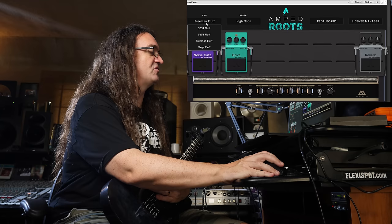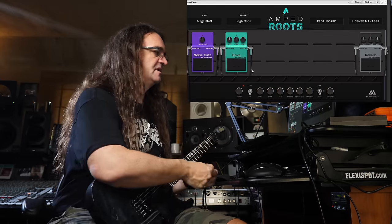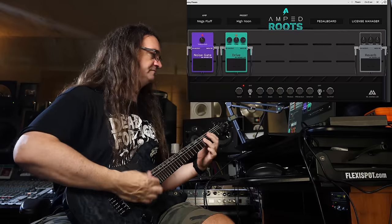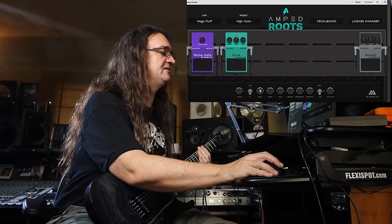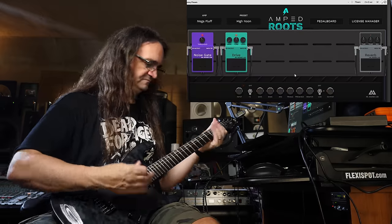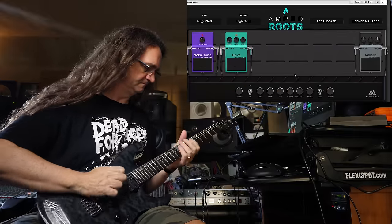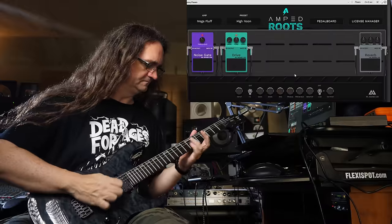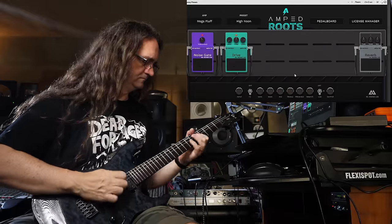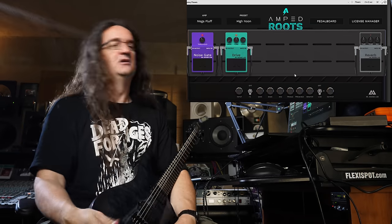I think my favorite amp on this whole thing has got to be the Mega Fluff. Now this is definitely wooly to start, but once again, using that wonderful built-in drive and a little bit of gate, that's going to tighten things up. I like that — that's pretty fat. I might want to bring the gain up here. That's freaking cool. I really like that tone just like that.